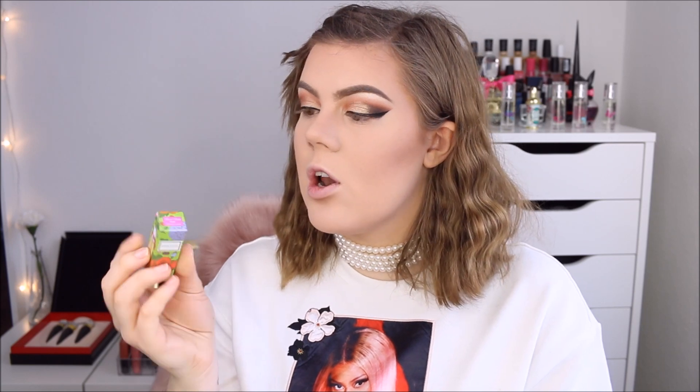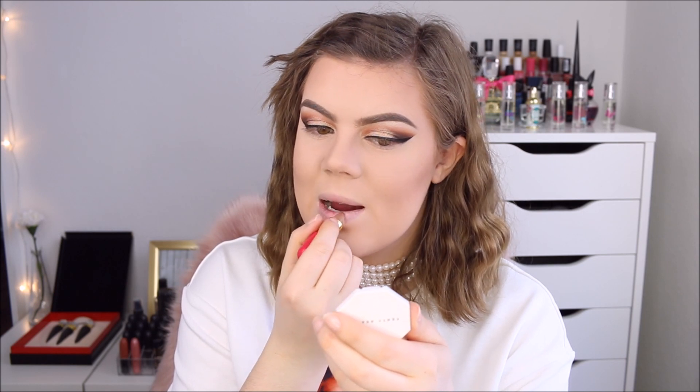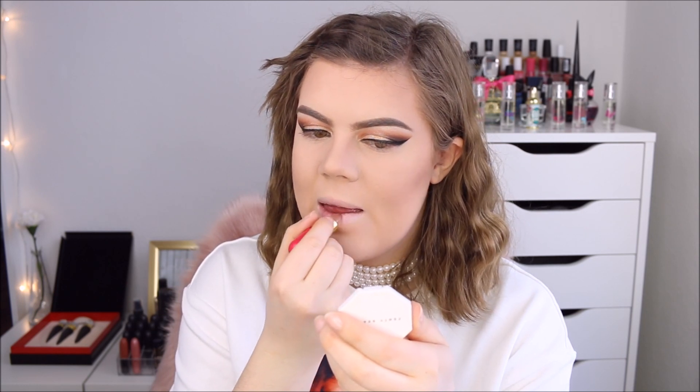Before I forget, I'm going to do some lip balm. I'm going to use the Winky Luxe Flower Balm in pink — it's just like a clear balm with a little flower. I'm really scared to ruin it. Oh, it has color — look at that, so pretty! It looks so clear but it applies pink on the lips.